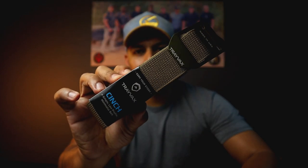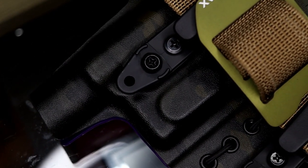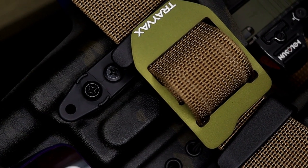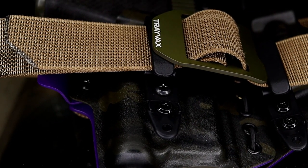Hey guys, welcome back to the channel, Everyday Caddy for Everyday Guy. The Travex Cinch Belt — have the guys at Travex found a niche in the EDC belt market that no one seems to have capitalized on, especially when it comes to comfort?